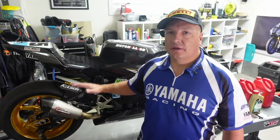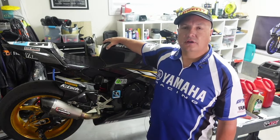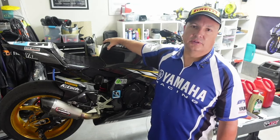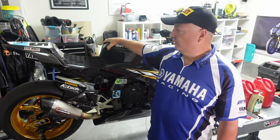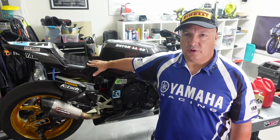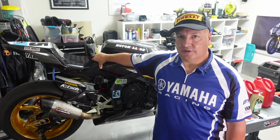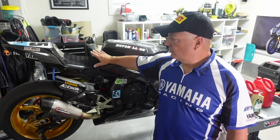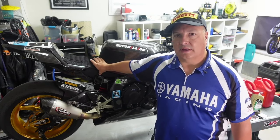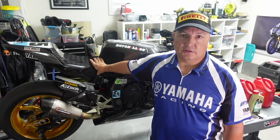Hey everybody, it's John. I'm back with another video — hope you're all doing well. This is going to be the third installment on the 2022 Yamaha R1 race bike build, which is never really done. I've had people ask me 'is it done?' — done is kind of a four-letter word with these projects. But I was able to go out and race on the bike, and I've got a lot of updates for you since the last video. It's been way too long — about six months — so let's get started.